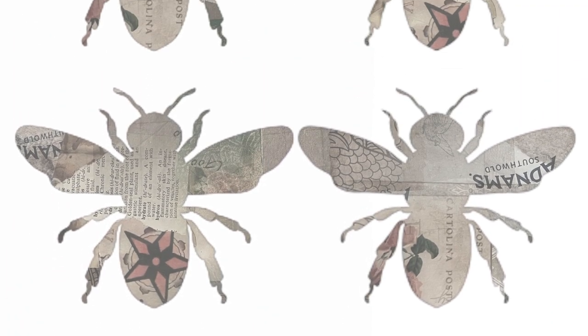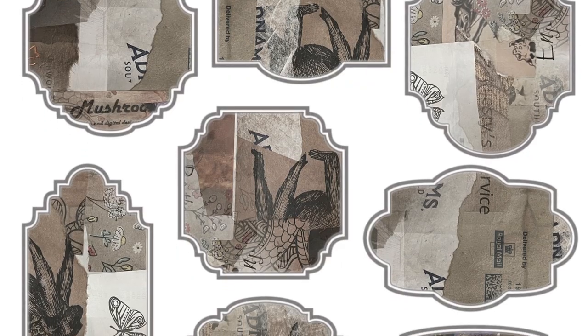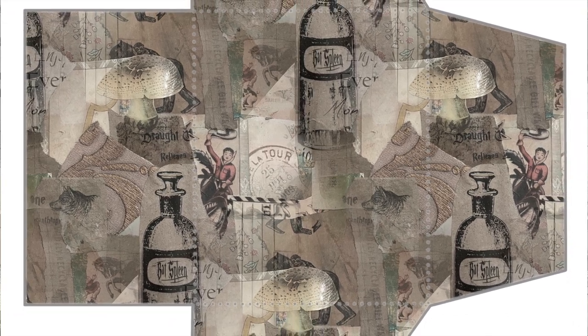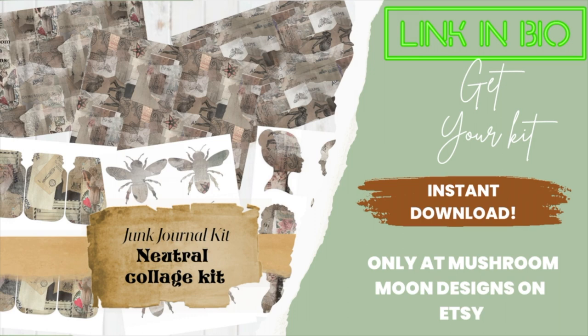If making your own collage paper isn't your thing, or if you just want to use ready-made paper for your journal or papercrafts, that's all for now — I'll see you next time.